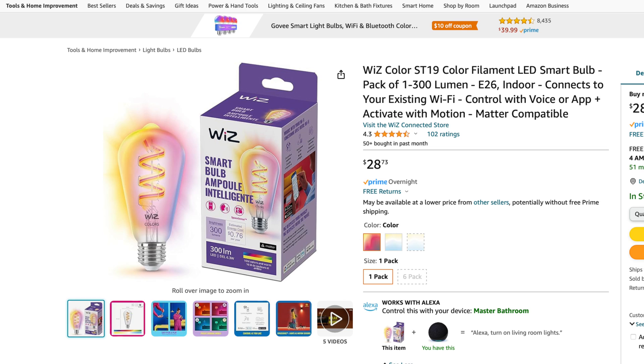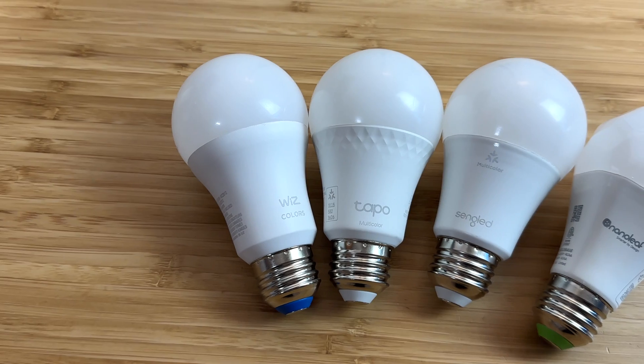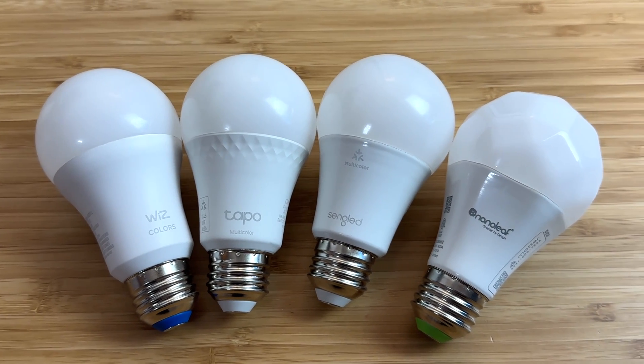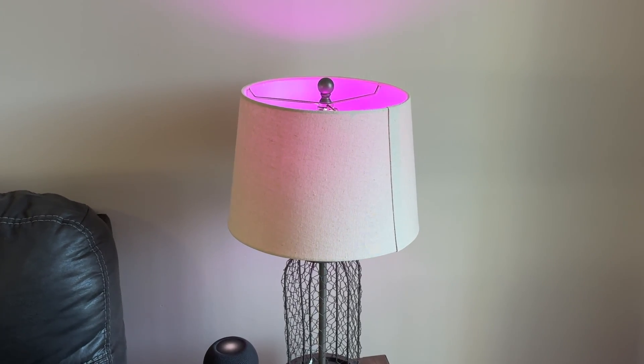I should preface this video by saying that there are different shapes and styles of smart bulbs that support Matter, but to make this a fair comparison, we'll just be comparing bulbs with a common A19 shape and E26 base, the standard for most indoor light fixtures like lamps or ceiling lights.